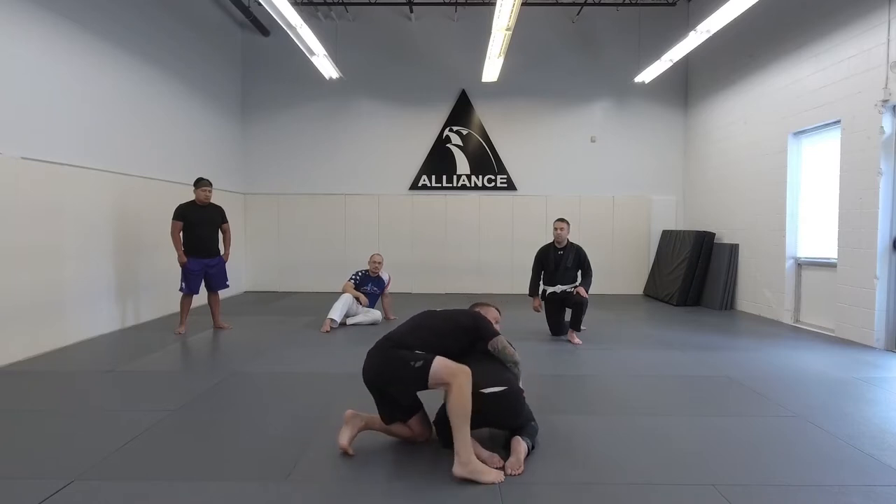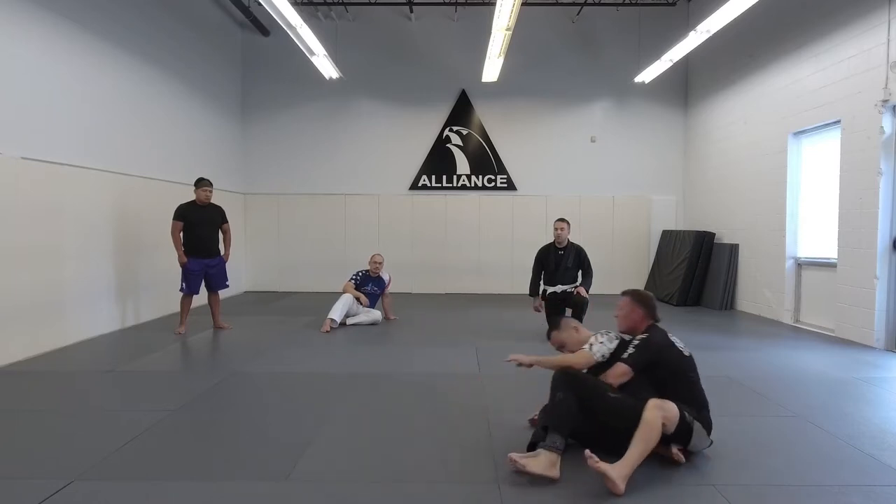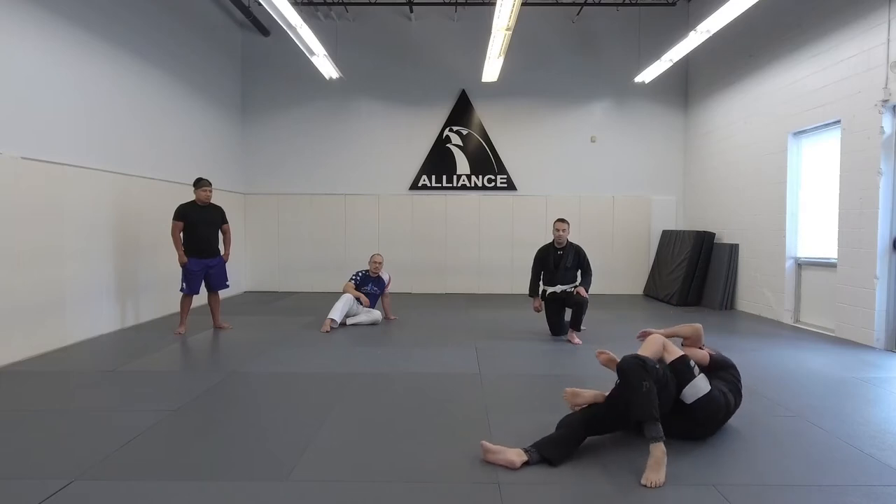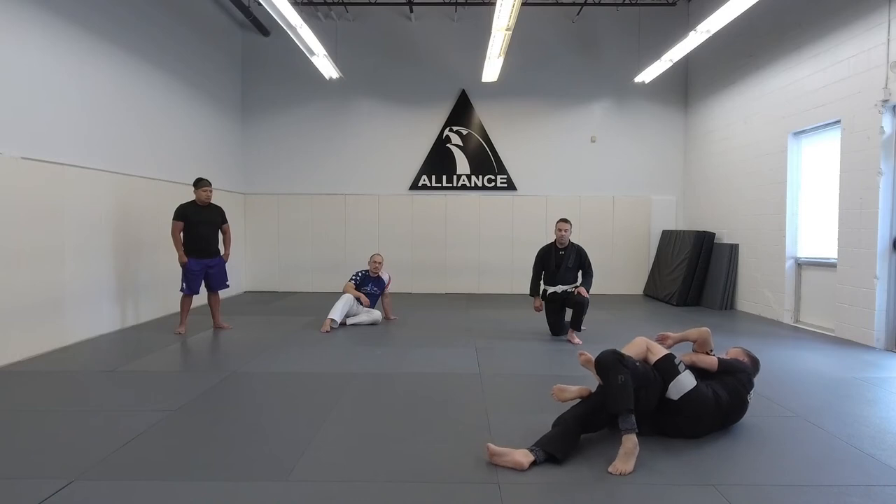Now to take his back from this position, I'm going to think about just running away from him. So — tight waist — I start to run. Now I can go to my seatbelt, I can get my hooks in, and I can keep him controlled here.